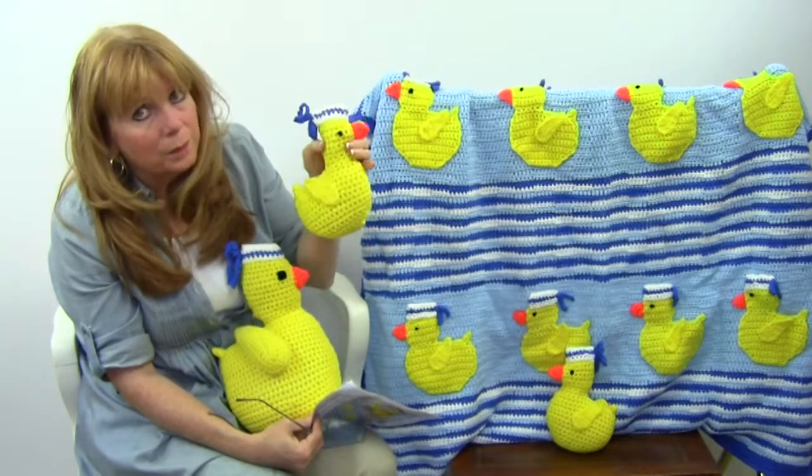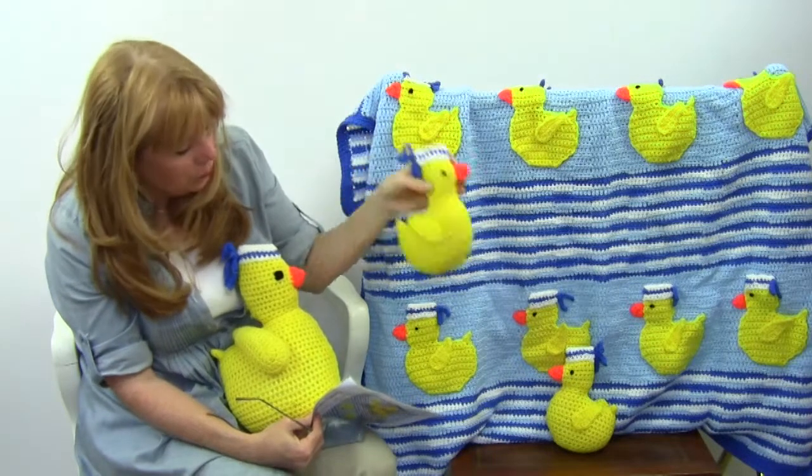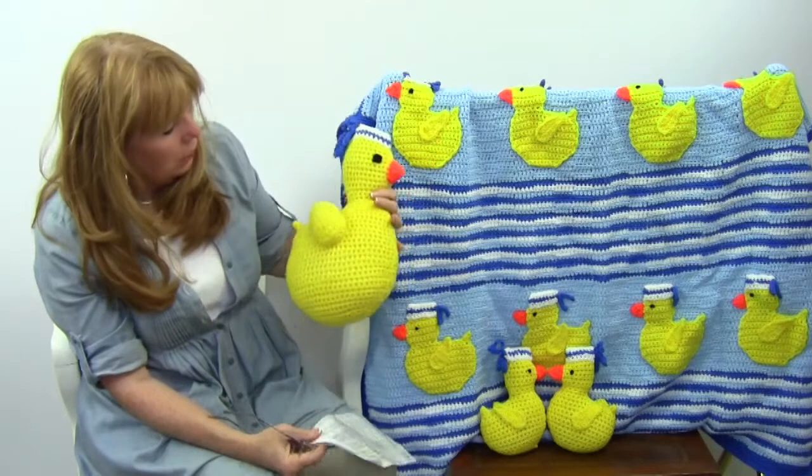These little toys are just adorable. You could also make these with little containers inside that have bells inside — so cute and adorable.